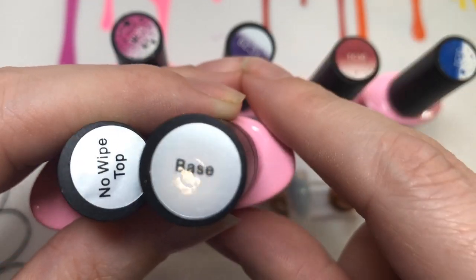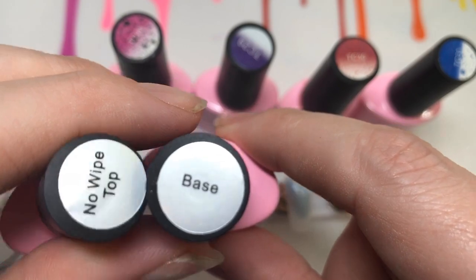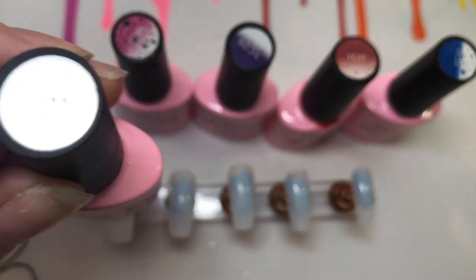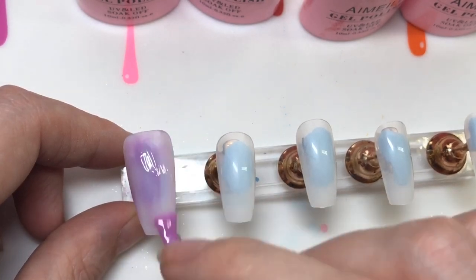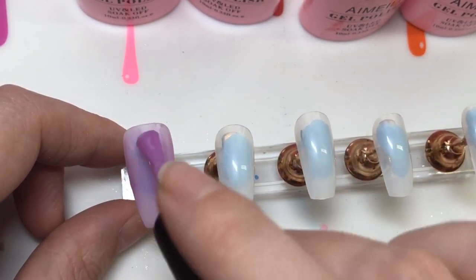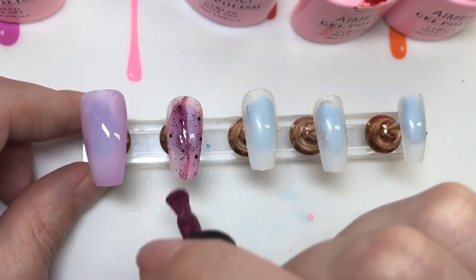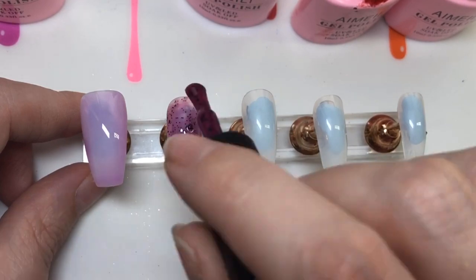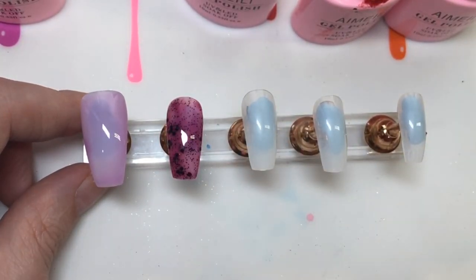They also do a gel base and a white top coat, just quickly highlighting that. These polishes - mainly polishes - go on quite sheer, so generally you're going to need three coats minimum, possibly more. What's on my thumbnail was this Sunplay one.